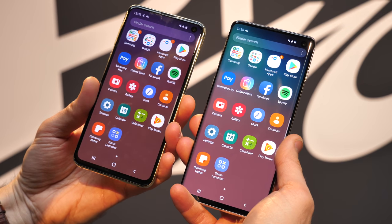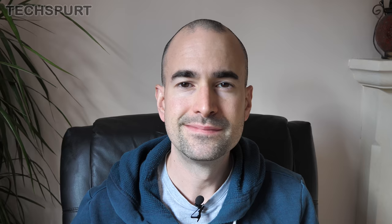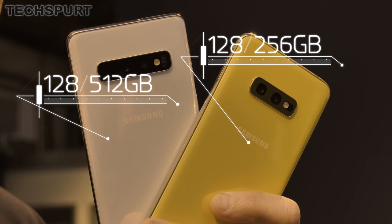Both the S10 and the S10e run Android Pie with Samsung's One UI on top, and both appear to offer the same complement of features. That said, the Galaxy S10 does have Samsung's heart rate sensor mounted on the back, something you don't get on the more budget-friendly S10e.